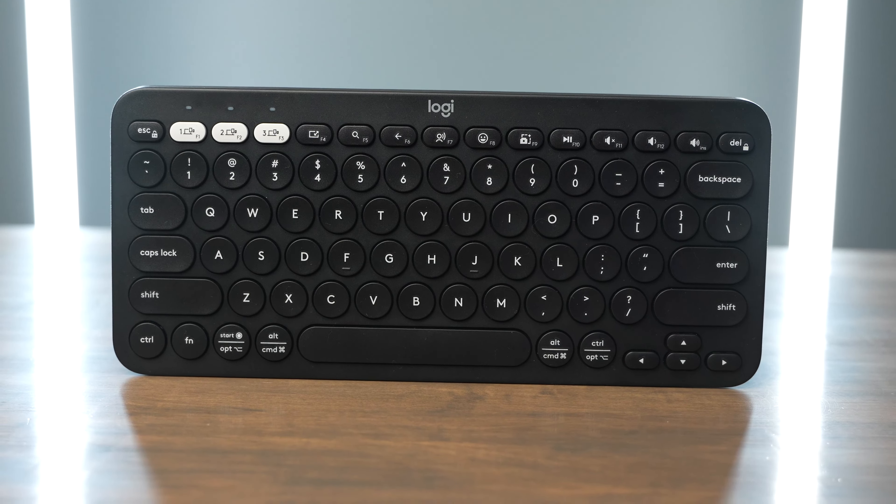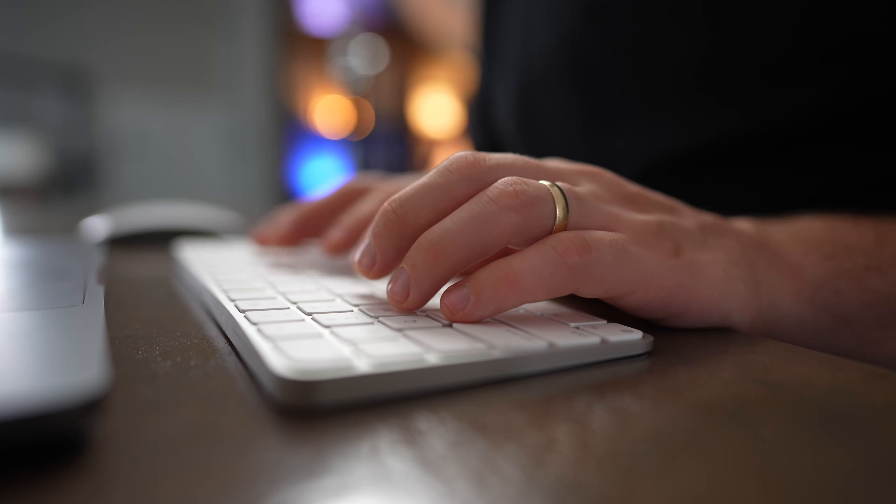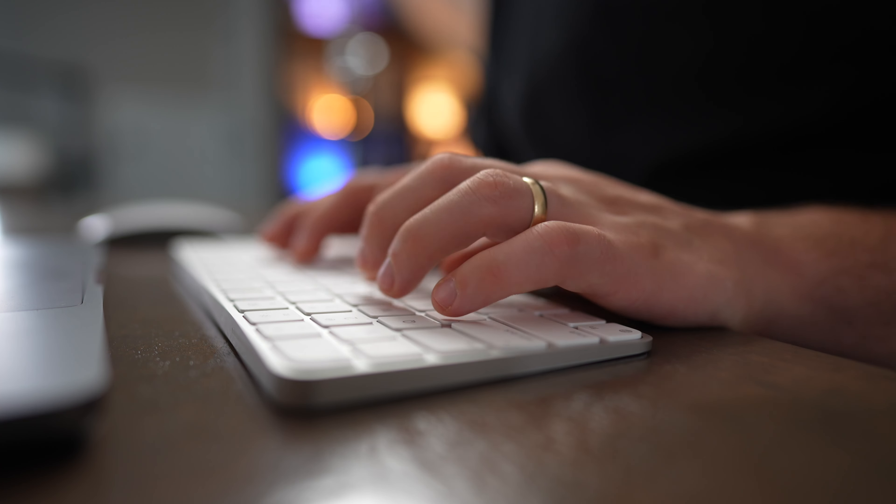The Pebble Keys uses two AAA batteries and the Magic Keyboard uses lightning to recharge. On the Pebble Keys you're going to get a battery life of about three years, and on the Apple keyboard you get about a month, but you can recharge it with lightning. This is a bit of a con though because lightning devices are becoming less common — everything's switching over to USB-C, so it would be great if Apple would update this keyboard with USB-C.